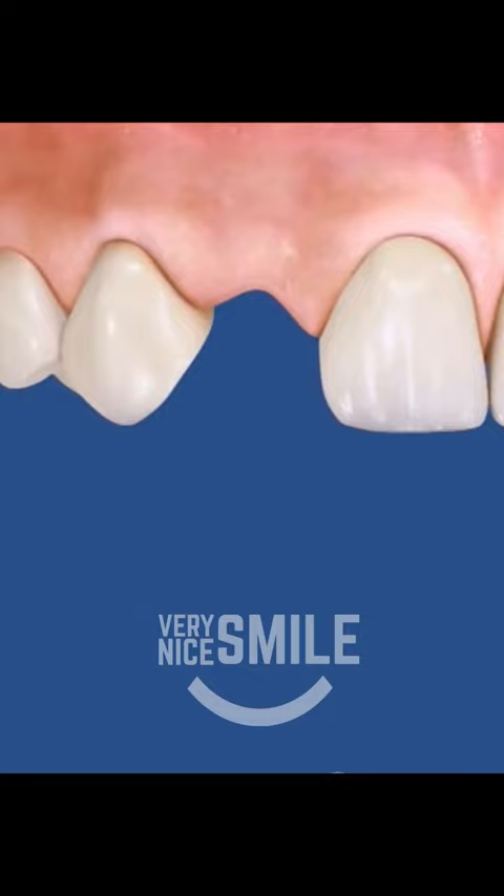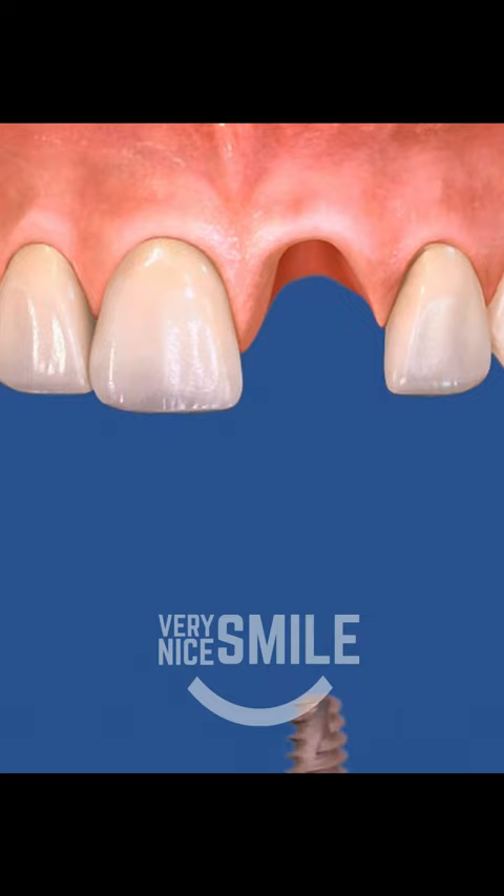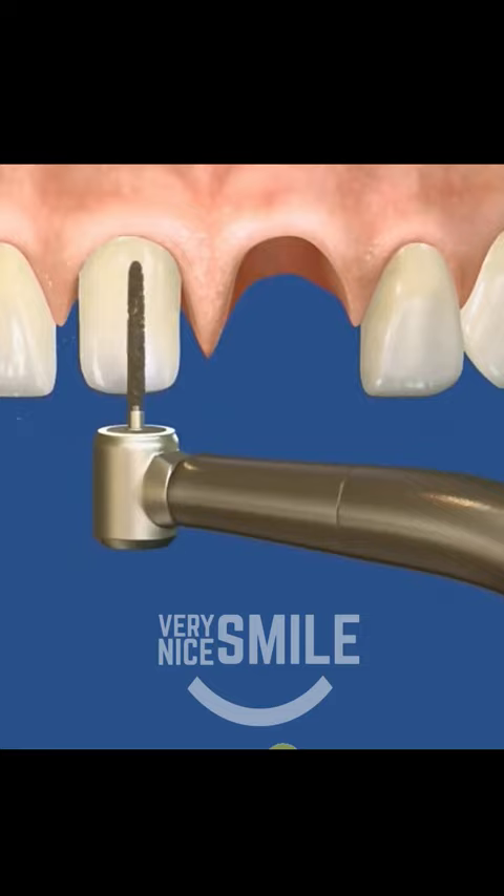If you are missing a front tooth, a Maryland bridge may be the perfect replacement option. It's much less expensive than having a dental implant placed, and it doesn't require grinding down two perfectly healthy teeth, like a conventional three-unit fixed bridge.